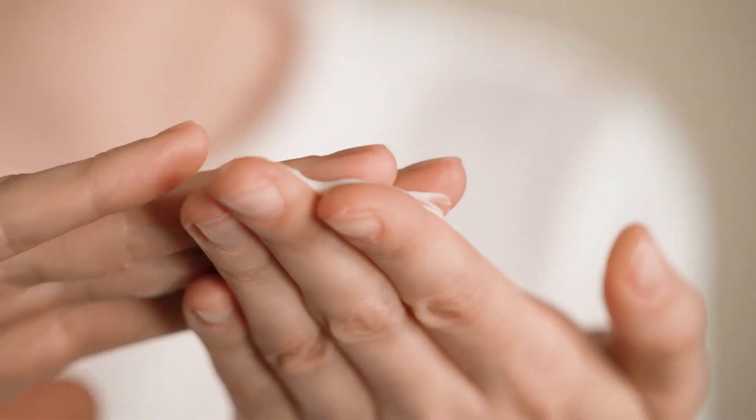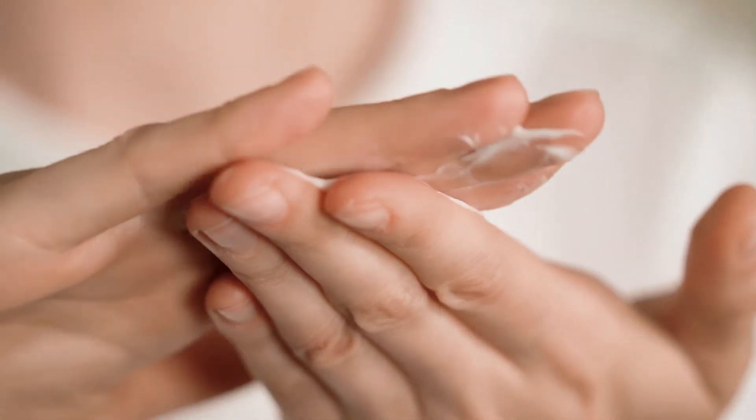Use a little of our cream. Rub the cream between your fingers. Apply the cream to the cheeks and mouth area.